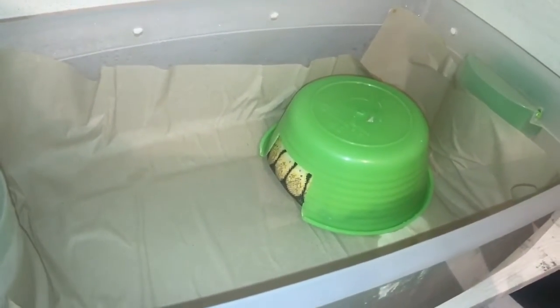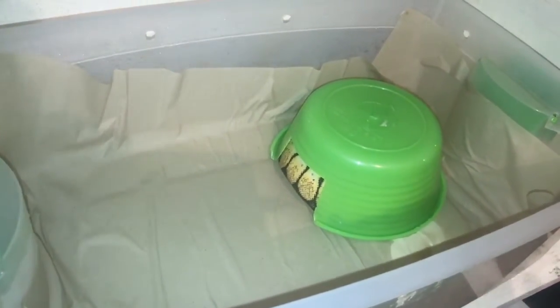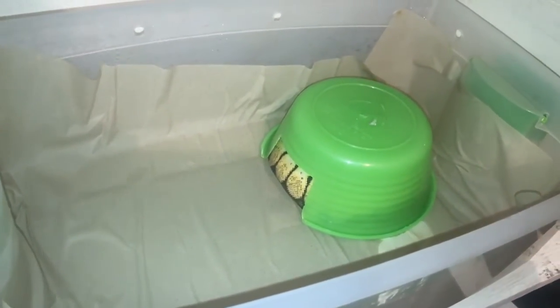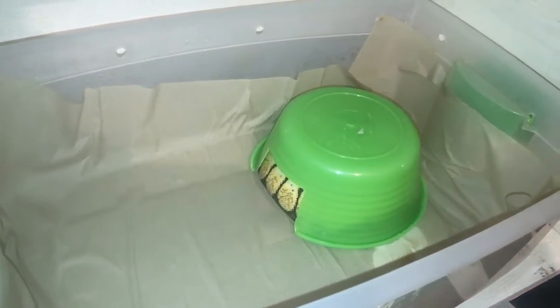Otro tip que yo he descubierto y que ya me ha pasado varias veces: una vez que las alimento, ya de 3 o 4 veces que comen, inicia el proceso de muda.